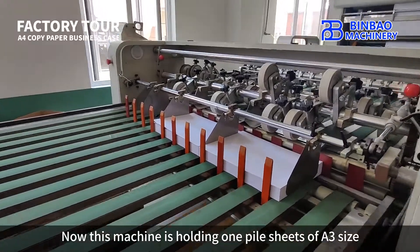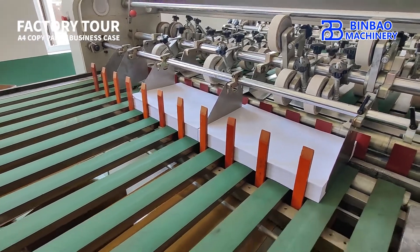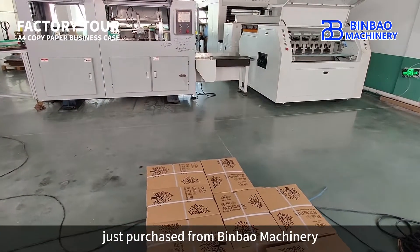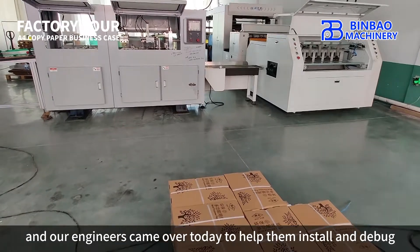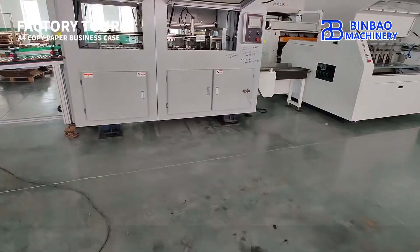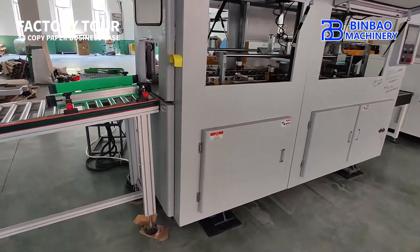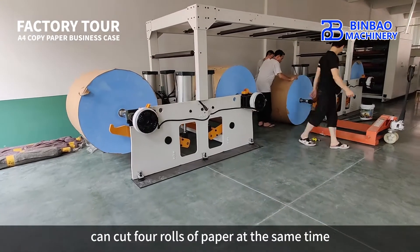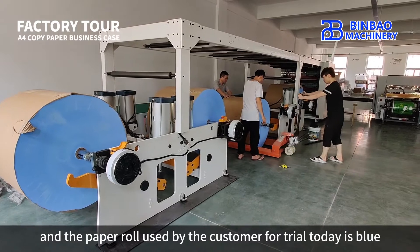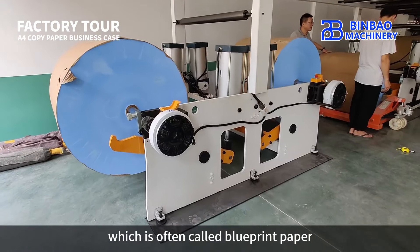This machine is currently holding one pile of A3 size sheets. This is an automatic A4 production line just purchased from Binbao Machinery, and our engineers came over today to help install and debug it. This newly purchased A4 production line can cut four rolls of paper at the same time. The paper roll used for the trial today is blue, because this paper is used to produce engineering paper, which is often called blueprint paper.